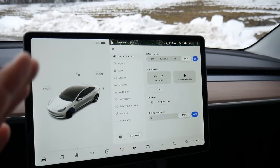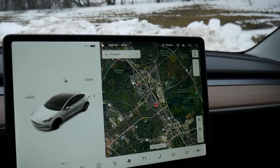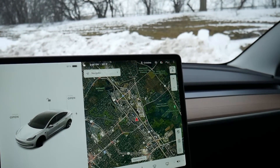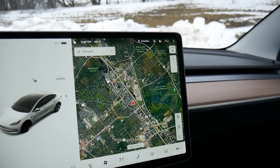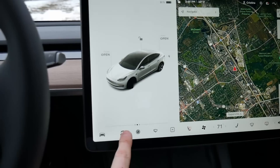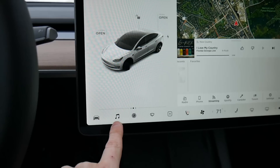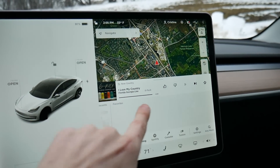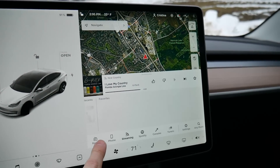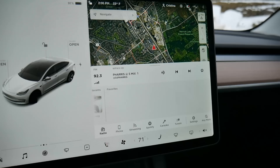I'm not going to bore you with every setting on here, but I do want to go over some of the main features. You have a huge nav screen where you can see all around you and know instantly when your next turn is — amazing. You can also activate your entertainment features: cycling through the radio, playing what's on your phone, a streaming service, and so on and so forth.